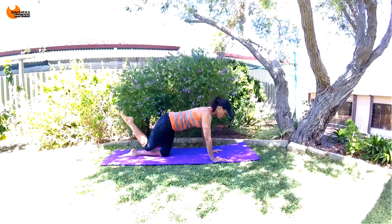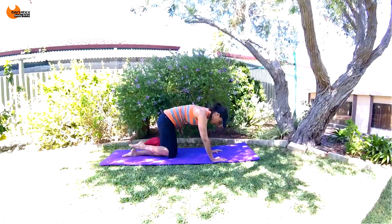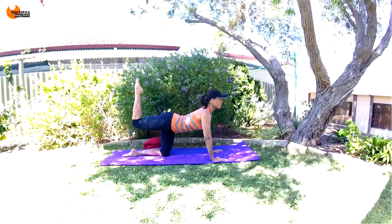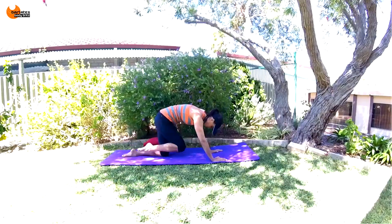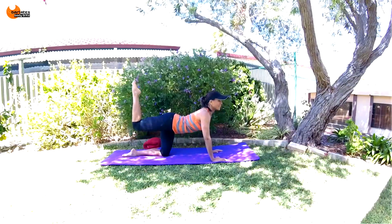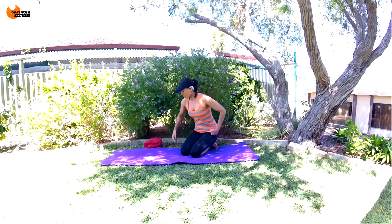And up. Go for five — and up, four, and up, three, and up, two, and up. Last one. Nice job. We're going to repeat that on the other side, so come around and start in that tabletop position.